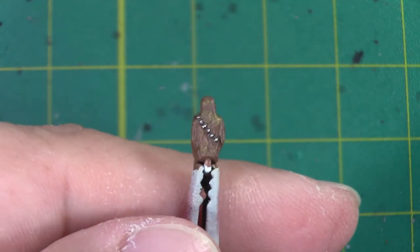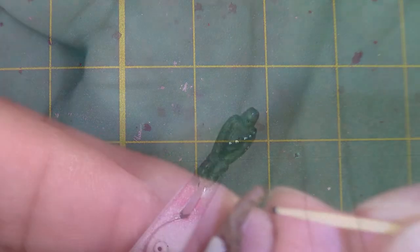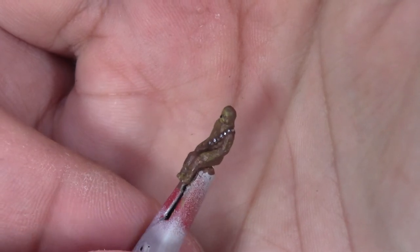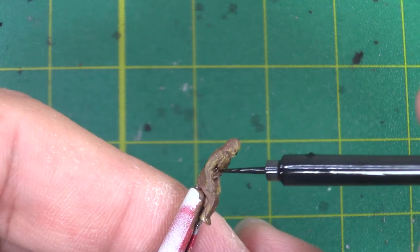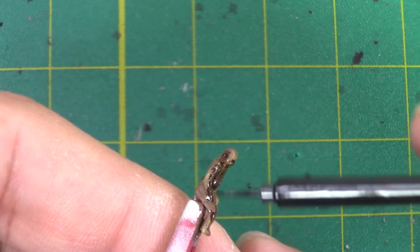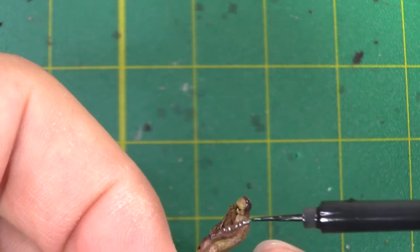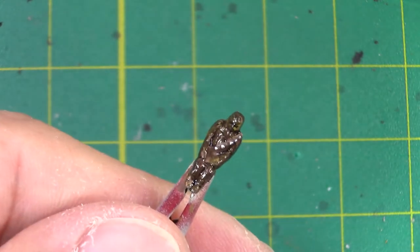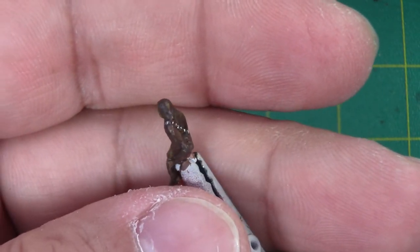Not too shabby. And I do want to add just the smallest speck possible for his nose. I think that looks pretty good overall. At this point he's ready for one final touch — a touch of black wash with Tamiya's panel line. I'll dry out the excess. I think I'm going to call it on Chewy. One down, four to go.